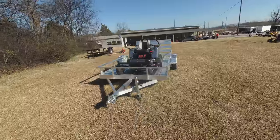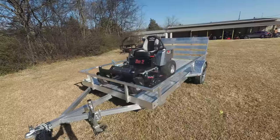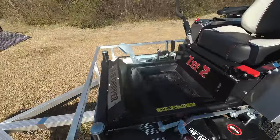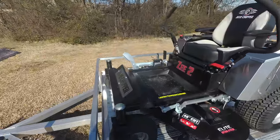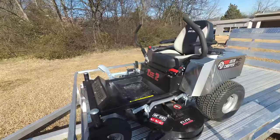As you can see in this package, we have the Dixie Chopper Z2 Zero Turn Mower with a 23 horsepower Kawasaki engine. This is a consumer unit. This unit comes with air-filled front tires, also comes with a foot assist, and has a cutting height of one and a half to four and a half inches.